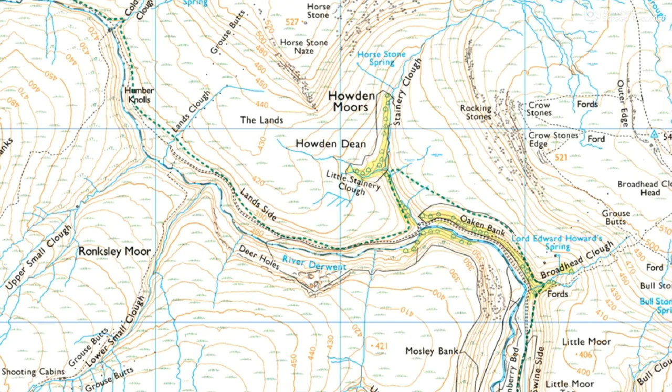Let's have a look at the other map. So Outer Edge — again on high ground dropping away. All this would be hidden. And then we've got Lower Small Cluff and Upper Small Cluff, and then we've got this high ground here with Horse Stone on it dropping away down there. So both maps look reasonably similar.